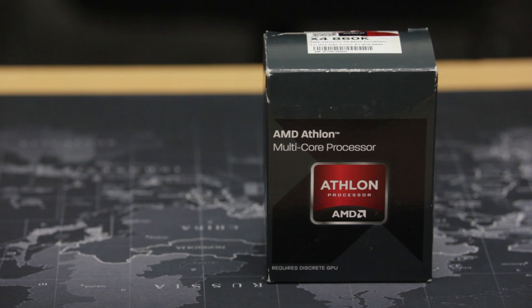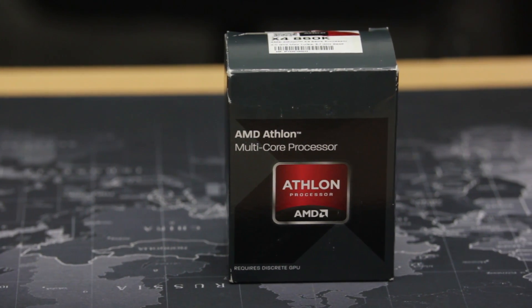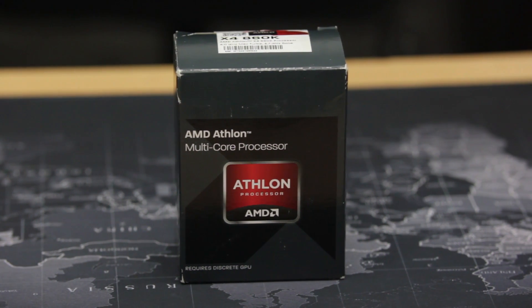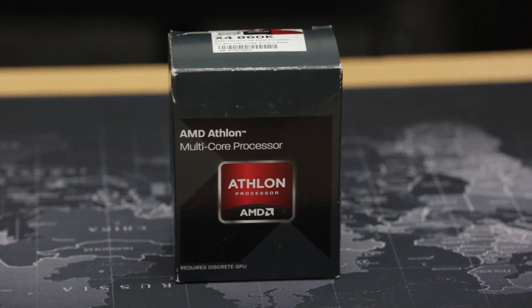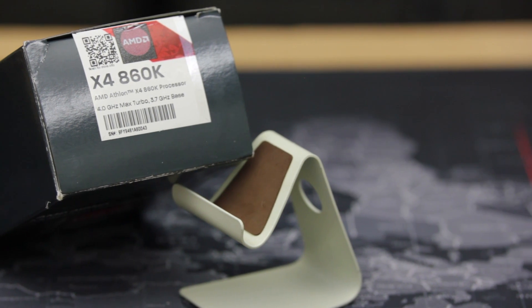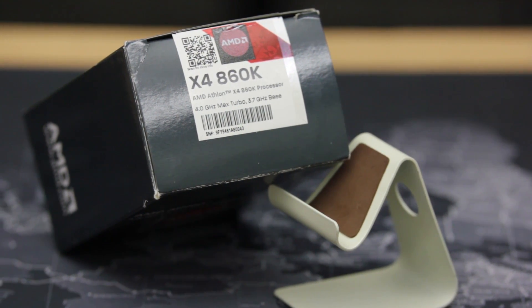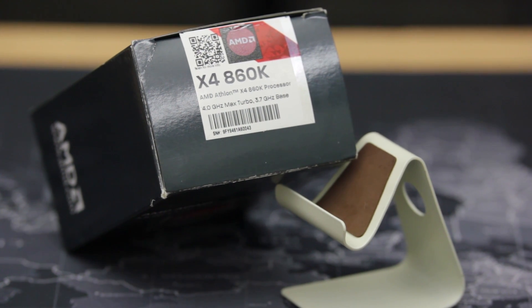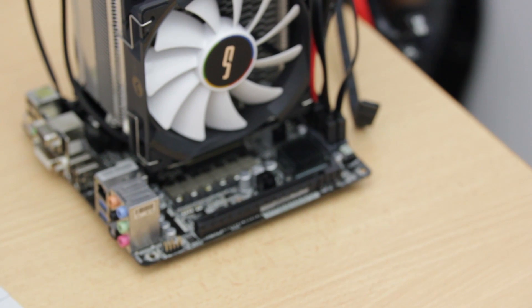First up is the CPU. I went with an AMD X4 860k because I had one from a previous build. It's not the greatest processor for this application, but it's inexpensive and more than enough power. Even in testing and running this for days and weeks, I never saw any CPU core hit 50% load. You can get one now for around $70 on Amazon.